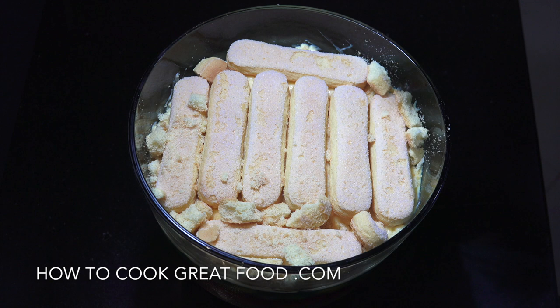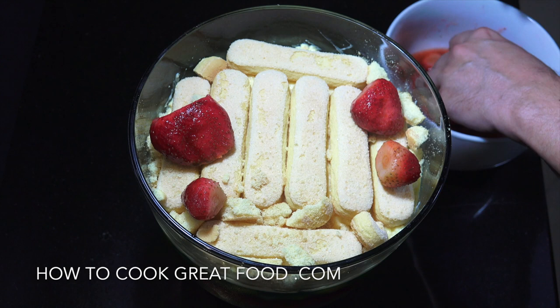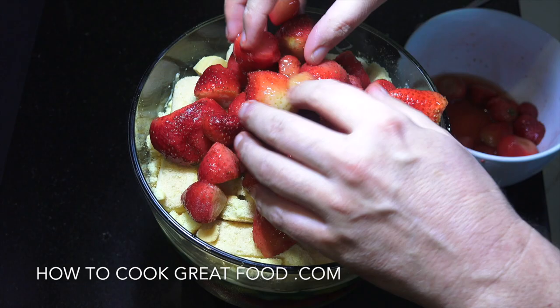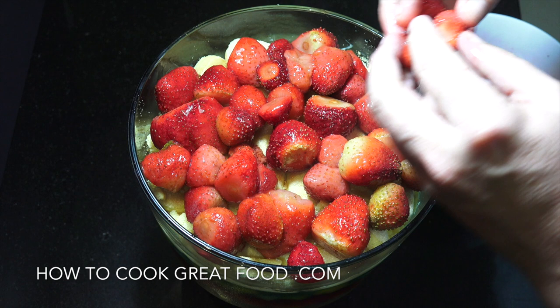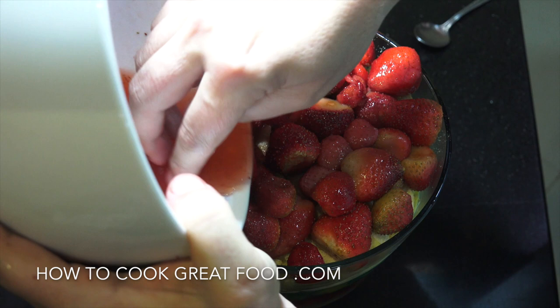Traditionally you'd put some sherry or liqueur on the biscuits, but we're not doing that. What we are going to do is use some frozen strawberries — I think the frozen ones actually work better than fresh because you get a nice bit of juice out of them. I've just defrosted these and I'm going to pop them in, getting them all over there. And the juice from them I'm just going to drizzle on, which will soak right into the biscuits.